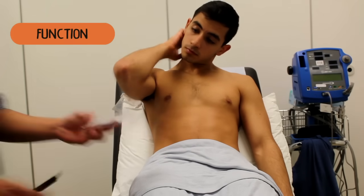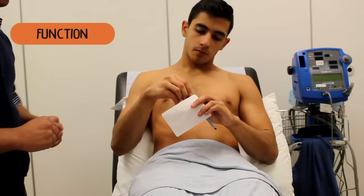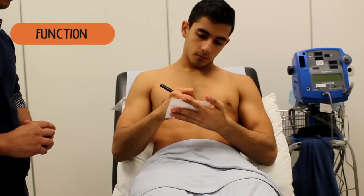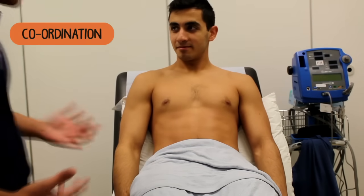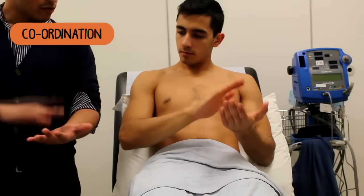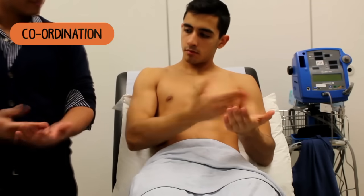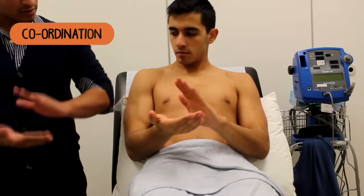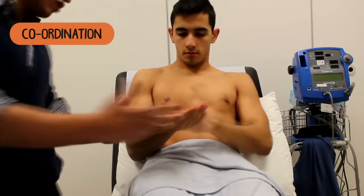Do you mind just writing a sentence for me? Any sentence. I'm just going to do a few simple tests now. The first thing I want you to do is just copy me. So just bring your left hand out and just clap down, go from back to front, and do that as fast as you can. And if you just stop with your hands and just tap down, from back to front, as fast as you can.